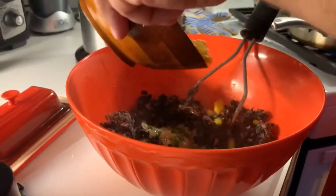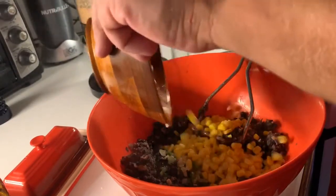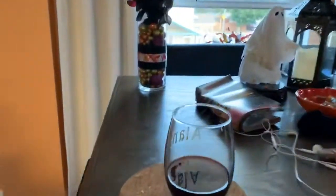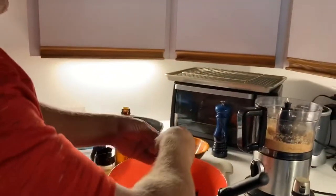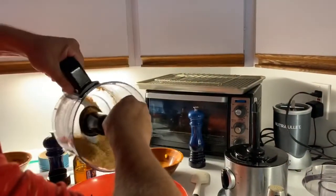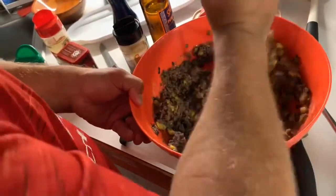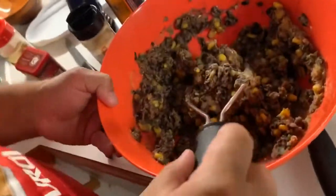Look at all the corn. Hot dog breadcrumbs coming for the one. Looks like it's probably the consistency we're looking for.